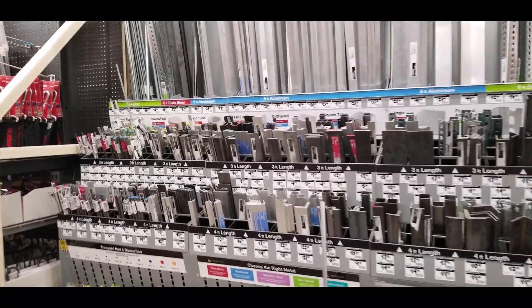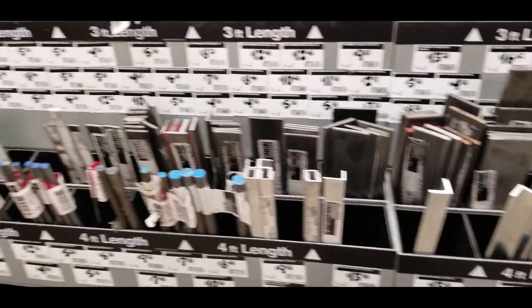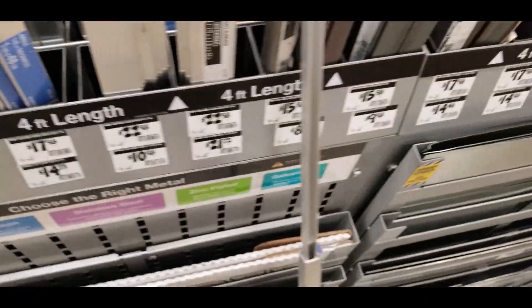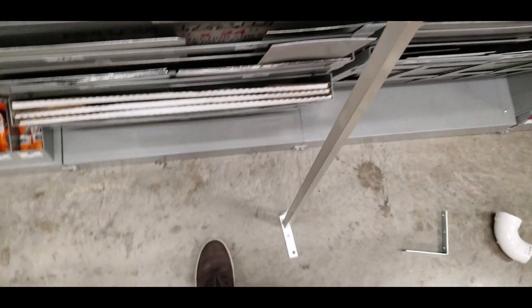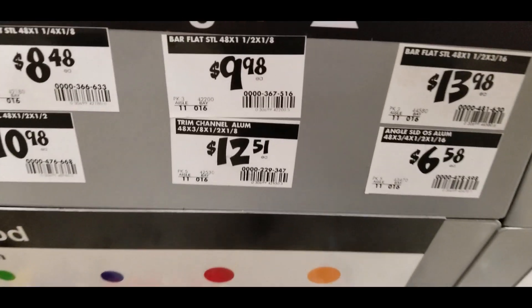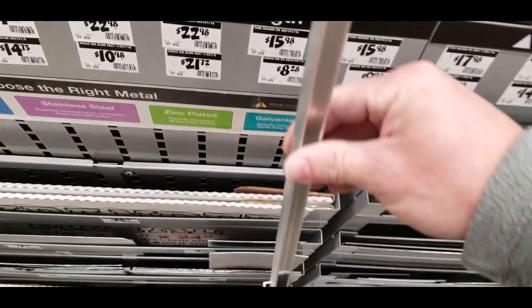I've been walking around Home Depot for a while trying to figure this out and came across pieces of steel and aluminum tubes, rods, plates, and all kinds of things in different sizes. What I found is a couple of pieces of aluminum: one is a square aluminum tube, and the other is a U-channel, called a trim channel. Slide the trim channel inside the square tube and you have an adjustable mount.